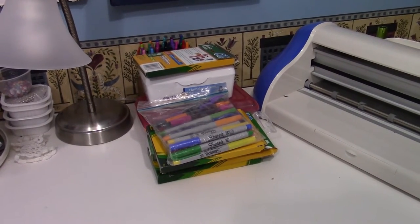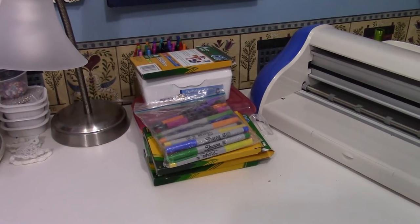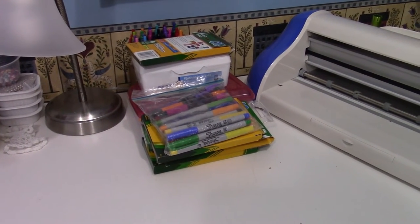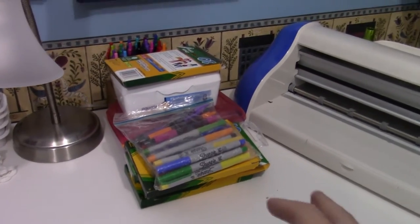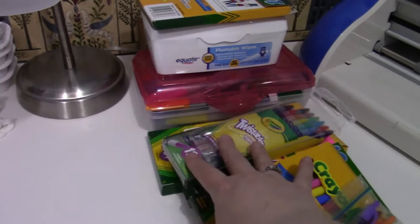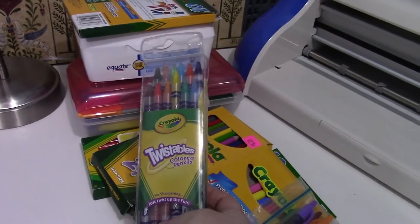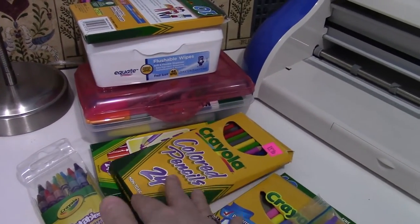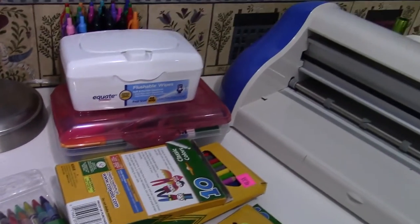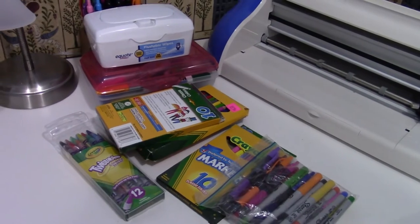So as you can see on my desk, I have a whole bunch of markers, colored pencils, and other things — twistable colored pencils, markers, Sharpies, and all sorts of stuff. They don't actually have a home right now.